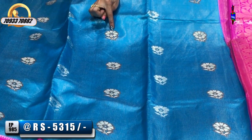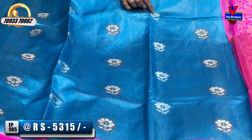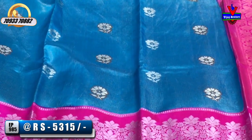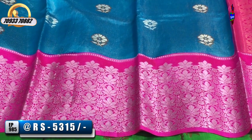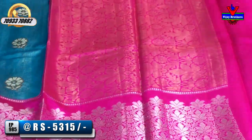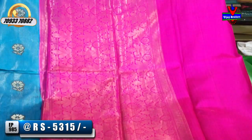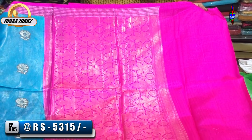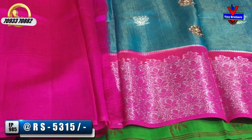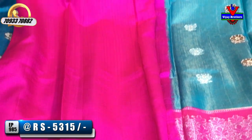The first one has a chocolate color outline. The second one is a silver color, and the third is a bright blue color. The alternative colors are 5,315 rupees.